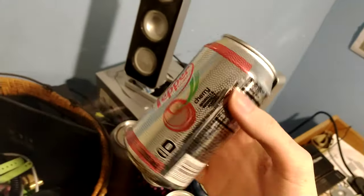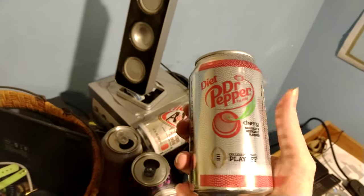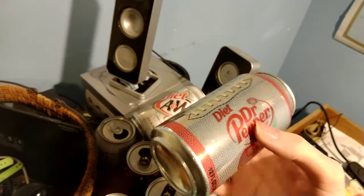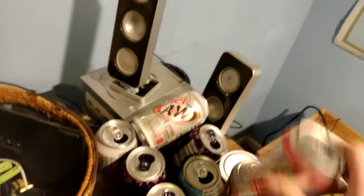Dr. Pepper naturally. I like Dr. Pepper regular. This one's diet and cherry, but I'm not sure if diet soda is actually good for you or not either, but there you go.